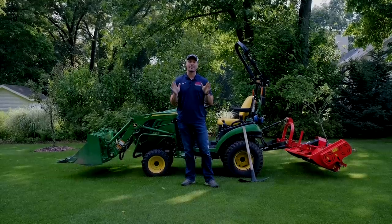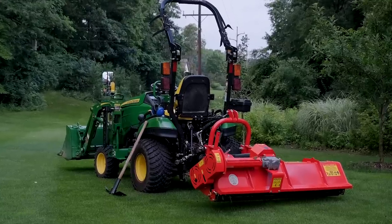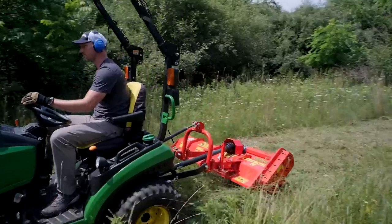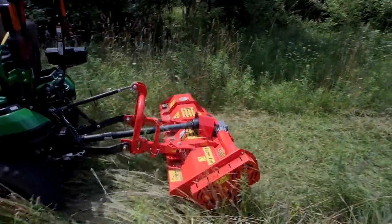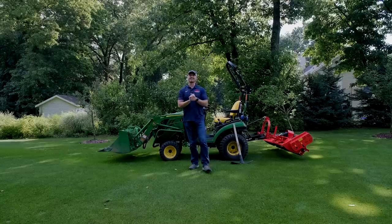Welcome to the channel. Today we are going to be testing out the biggest flail mower in the series on the smallest tractor in the compact tractor world. I'm always looking to try something new, and this is a combination I haven't yet done. I want to push the machine to the limits and see if it can handle it, so we're going to find out in today's video.